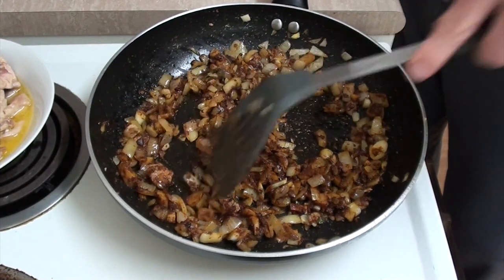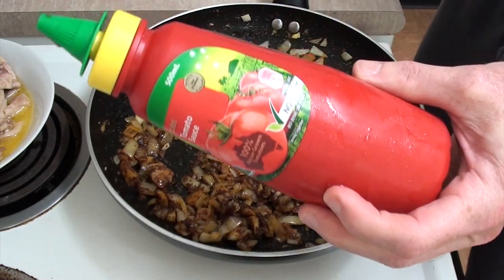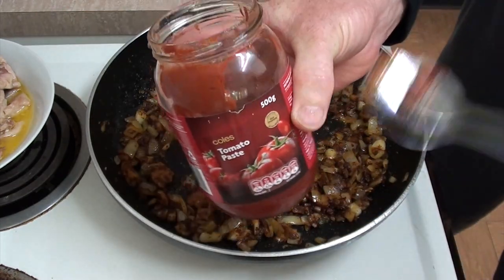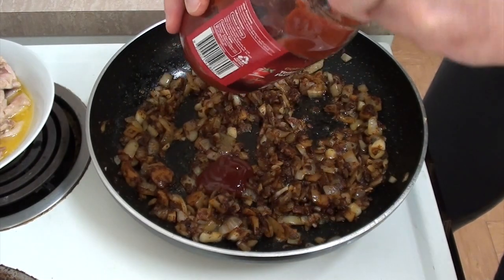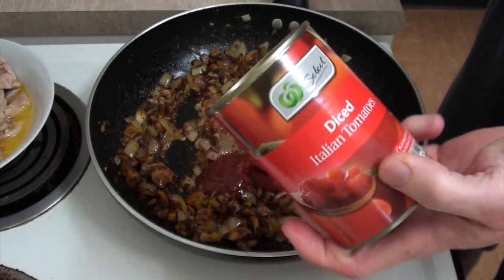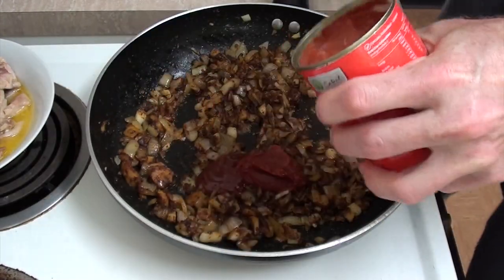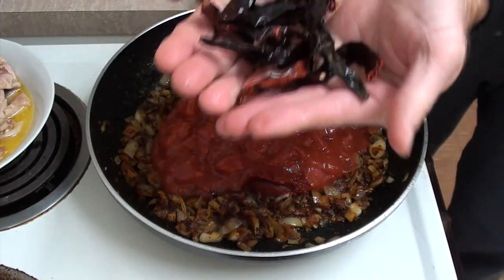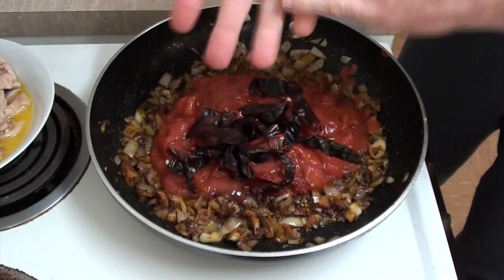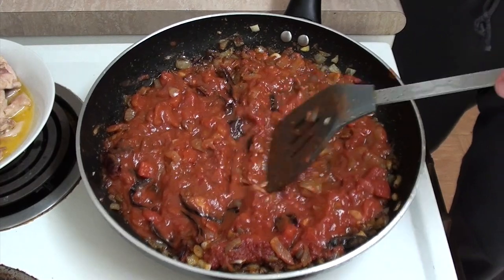That's been about the 10-minute mark. Next, what we need to do is add one tablespoon of tomato sauce — ketchup — one tablespoon of tomato puree, and one tin of diced tomatoes, that's 400 grams. Then we add our chilies — I've got 12 chilies here. Throw those all in and we'll just let this simmer for about another 10 minutes.